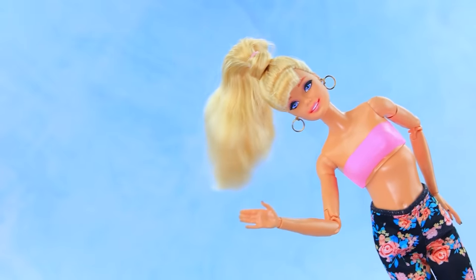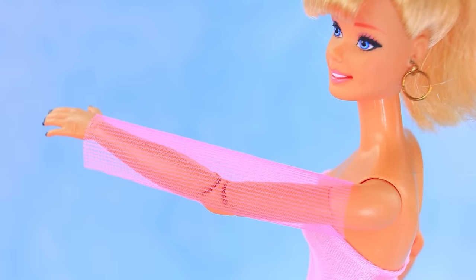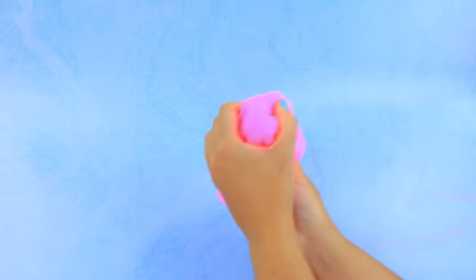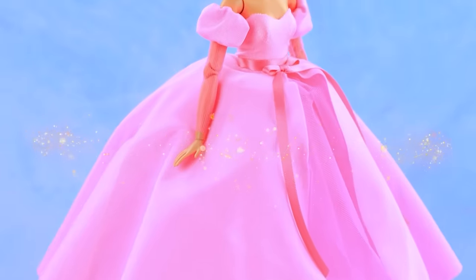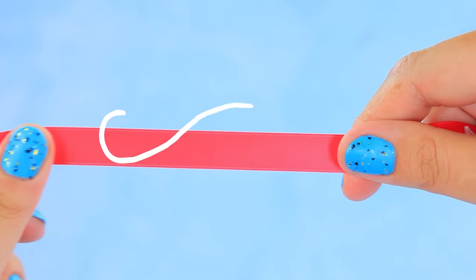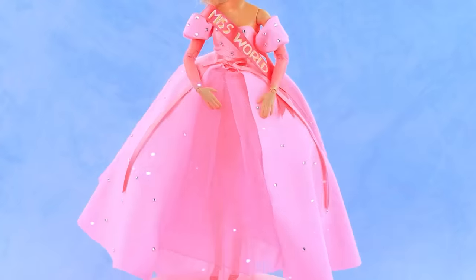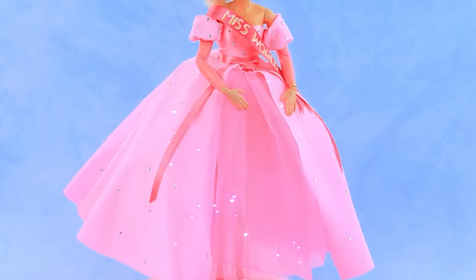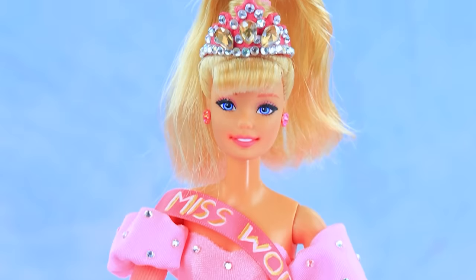Hey, I need a new look! Try the sleeves and sew a fluffy skirt. Amazing evening dress with an additional layer. Miss World ribbon — dress sparkles with rhinestones. What a beauty!